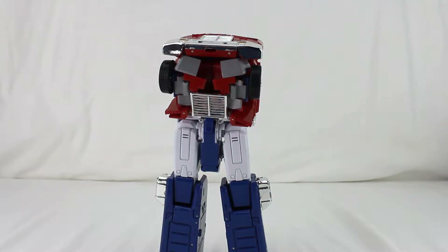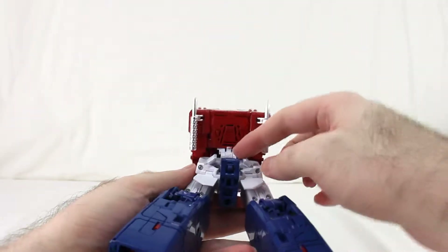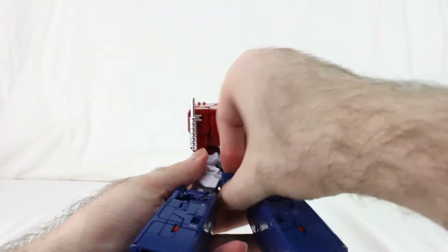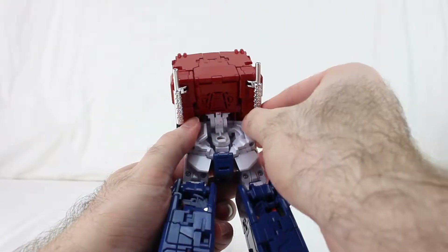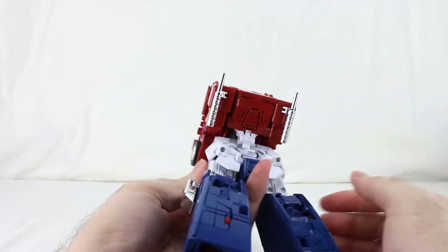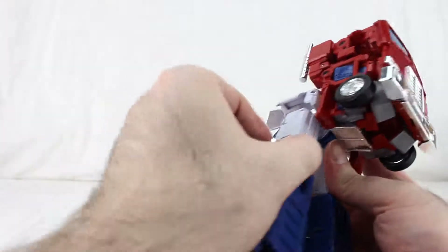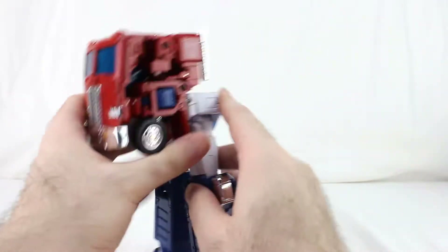Now it's time for the upper body, which can be a bit of a challenge. Go ahead and take this and collapse it down around like this — that's the back of the waist right there. Then move those down, and move the hips down like this. The only problem is this is going to make things a little front-heavy for a bit.